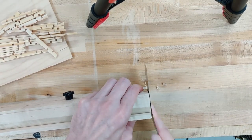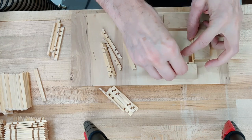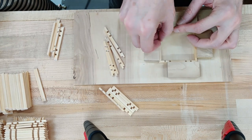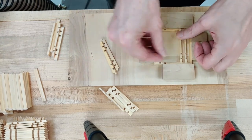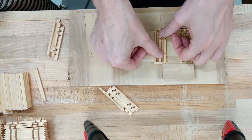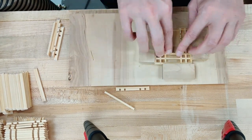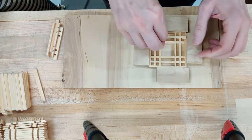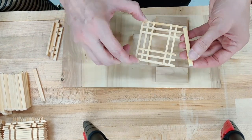The pieces are an eighth of an inch wide and a quarter inch thick, and I have a jig for assembling the Kumiko pieces. This is the assembly of the ones you saw in the previous clip, and I made 16 of them.